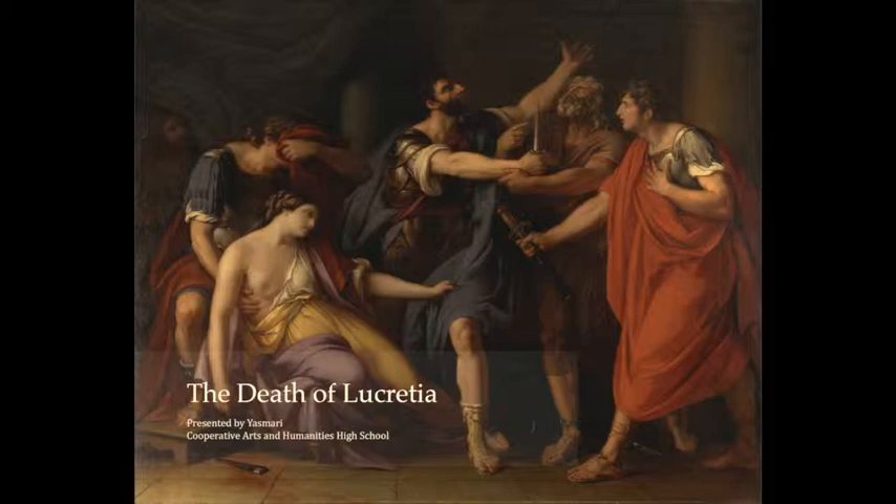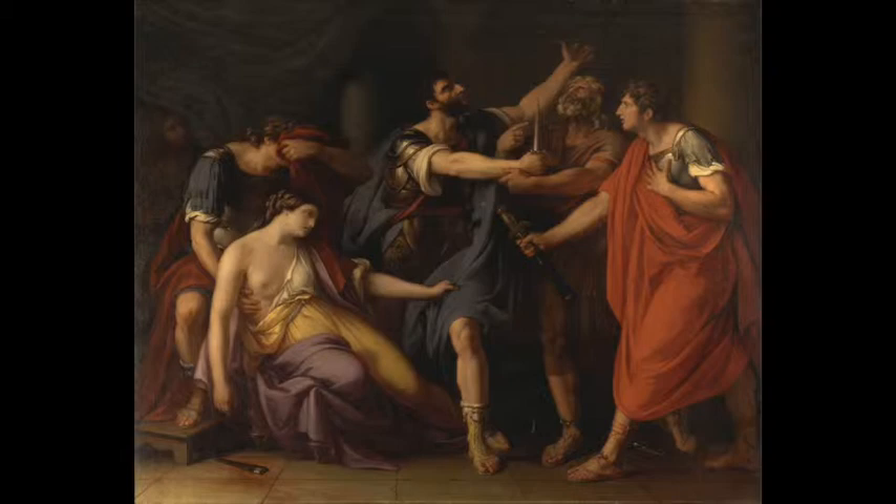Hi, I'm Yasmari Collazo, and I am a junior at Cooperative Arts High School. This painting, The Death of Lucretia, by Gavin Hamilton, has a timeline.